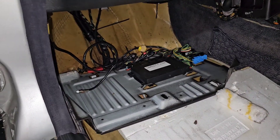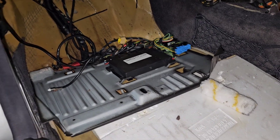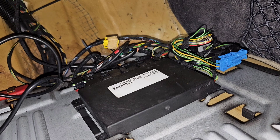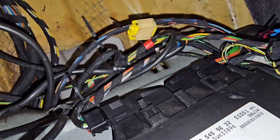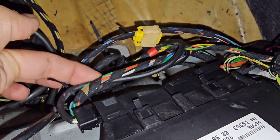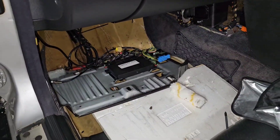The next very important module is the transmission control module. You need to check this for oil contamination because the connector of the five-speed transmission usually leaks into the wiring harness. As you can see, this harness is greasy and shiny — it leaks into this module. On the passenger side, remove the carpet and it's behind the metal shield.